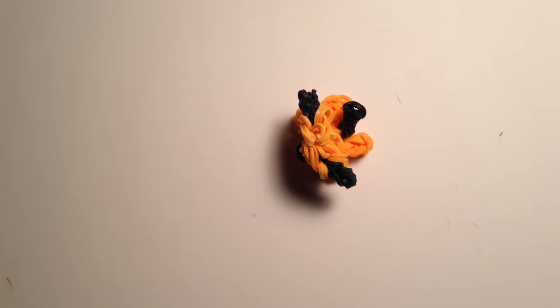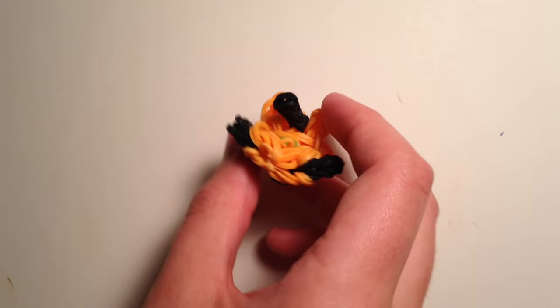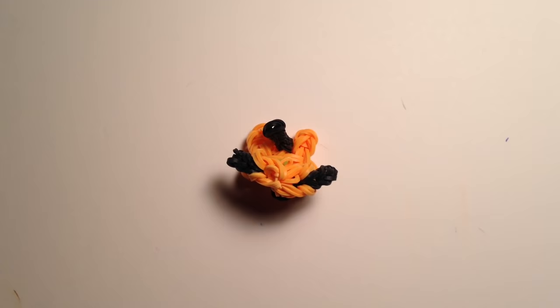I wanted to make him part of the tidbit series, which are the new ones I've been making, and he's still cute. I changed the ears, the tail, and the body size a little bit, and he stands up, so he's kind of 3D-ish. He looks like that when he's standing up from the side.